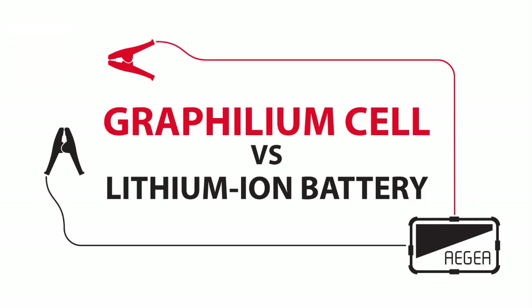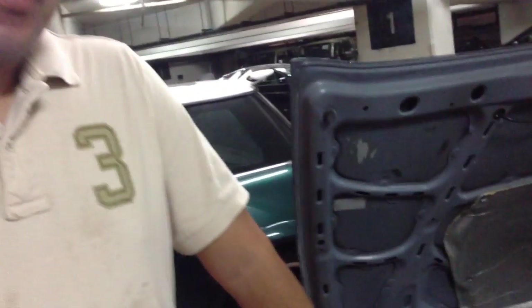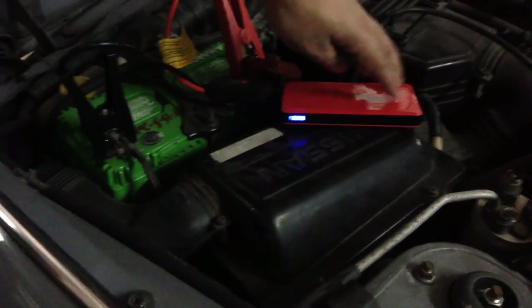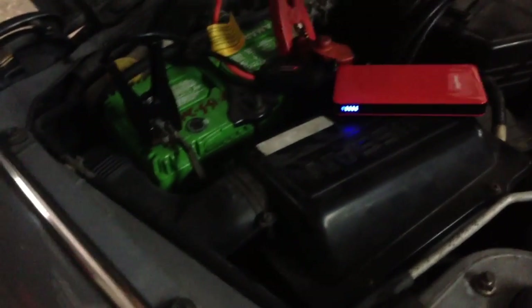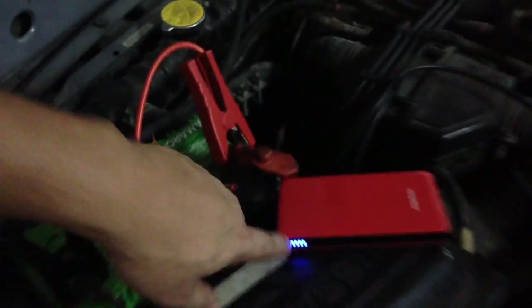A lot of people have been asking what's the difference between an auto-jump powered by Graphelium compared to the lithium-powered car jumper that you can get in the market today. This one is around 60 US dollars — we got it from Target and it's all hooked up and fully charged. As you can see there's a power bar over there, so it's all connected. We are hoping that this can actually jumpstart this 2000cc car.